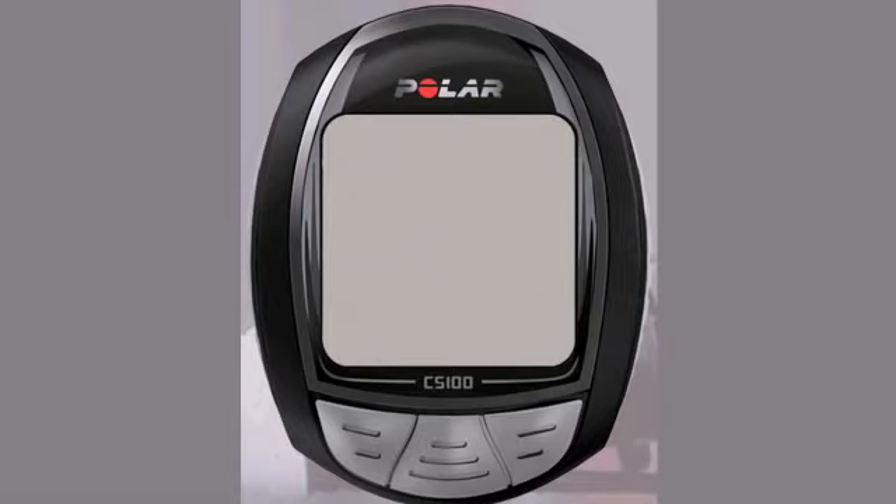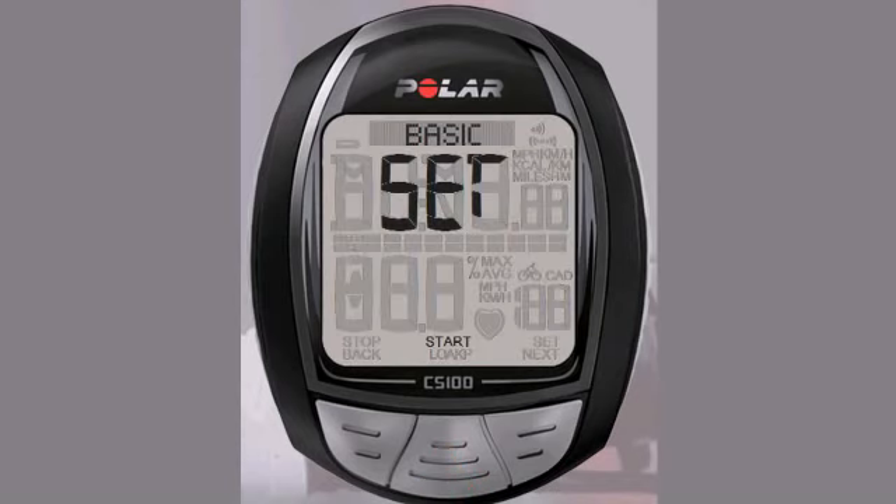When you first take the computer out, press the OK start button to activate the display. Once you have the language set, you will be asked to enter some basic settings, and upon completing the settings, the CS100 will automatically return you to the main display.